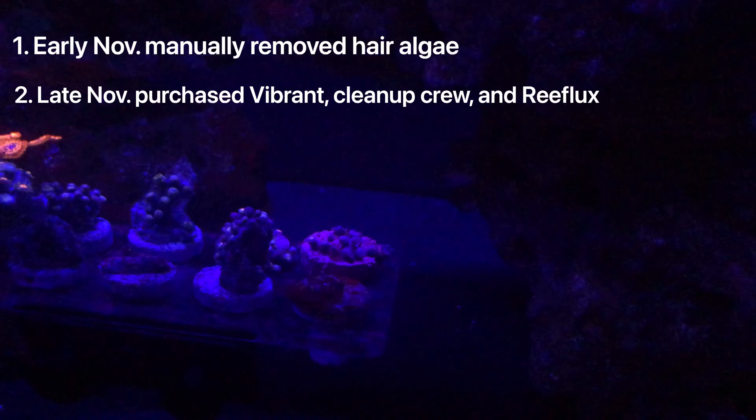Two weeks from that point, the Reflux had completely wiped out the bryopsis and hair algae from my tank — it was amazing. That's when I noticed some of the Zoas that were smothered in the bryopsis never recovered even though the bryopsis was gone. Then I started seeing some of my Trocus snails weren't moving at all. I picked a few up, smelled them, and they smelled terrible — they were obviously dead in my tank, which raises my nitrates.